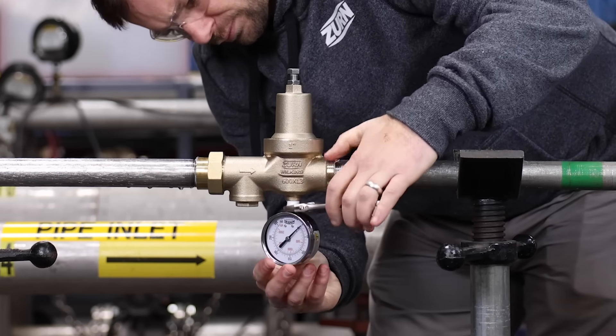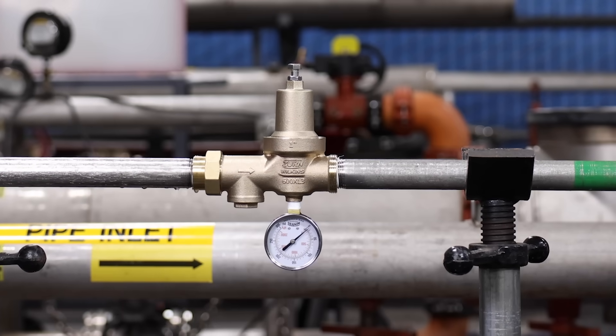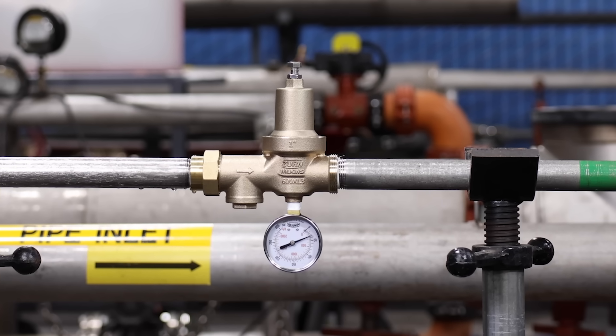We have an added benefit of having all valves tapped and plugged on the bottom of the body so that we can easily install a gauge. My favorite feature on a pressure reducing valve is having a gauge downstream so that you can verify it's actually reducing the incoming pressure.